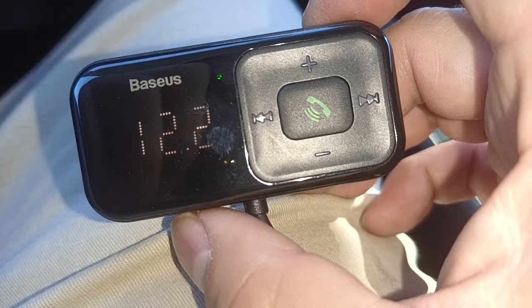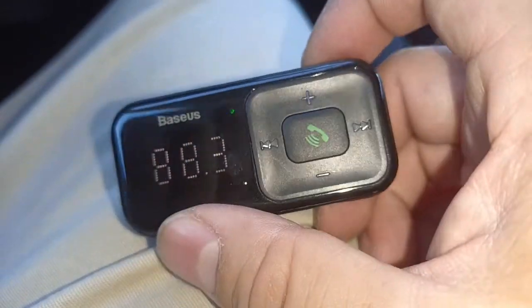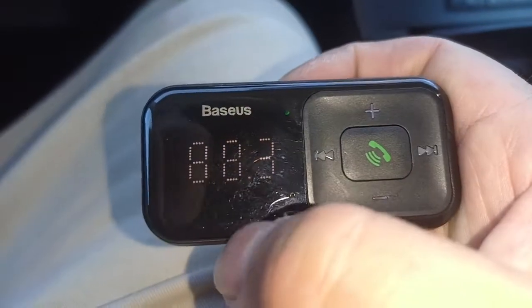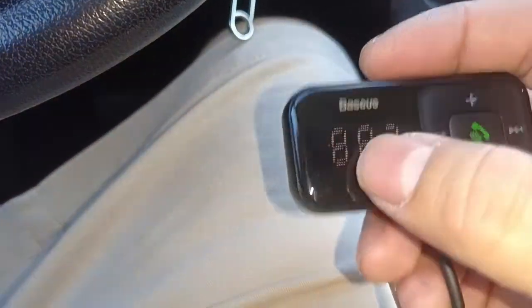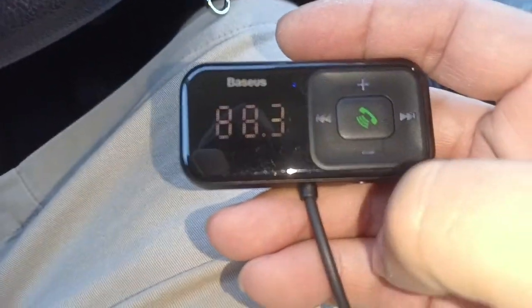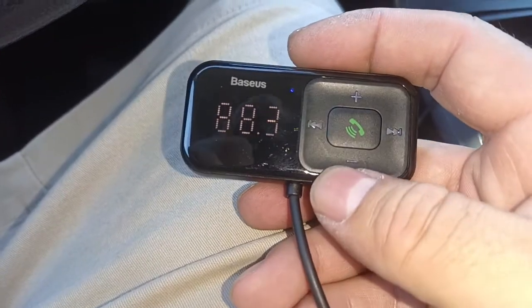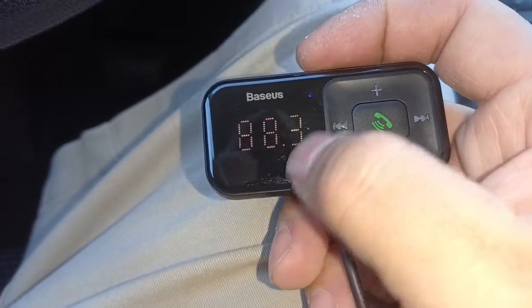It shows you the battery voltage to make sure it's good. Then you can add the frequency and set it to one of your channels. When you get a call, you change the channel to the same one here, then just press the button to answer the call and press it again to hang up.